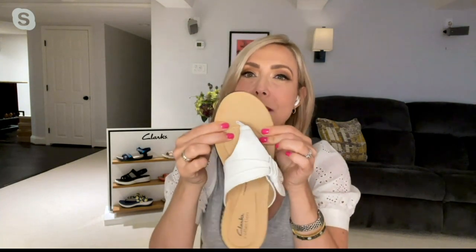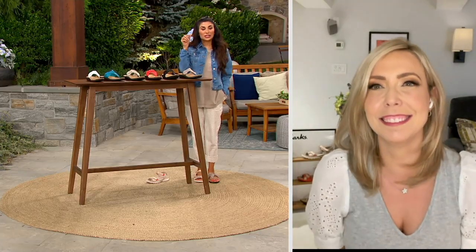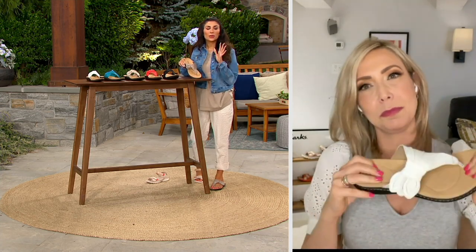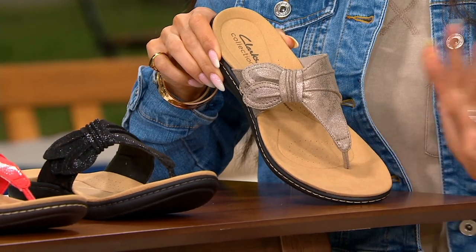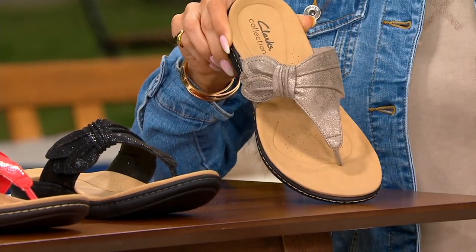It's honestly because it's so open that she loves it — she has hard to fit toes. Clark's does some of the most comfortable thong sandals. This thong piece, when you put your foot in it, you don't even notice it. It is so truly comfortable and easy to wear.